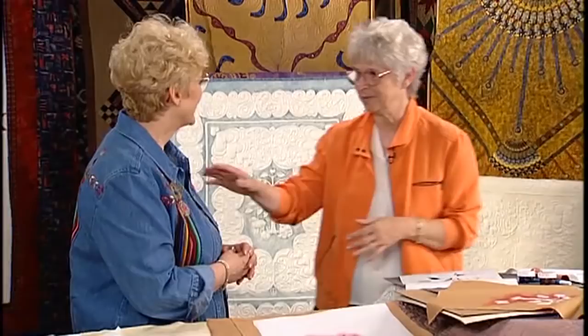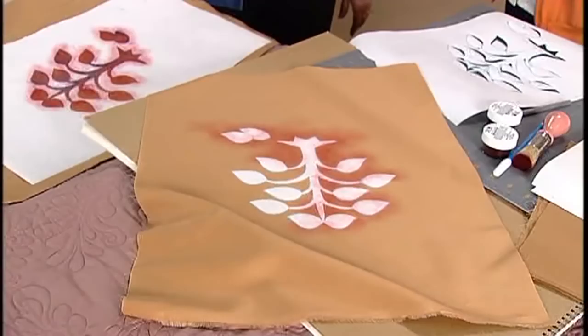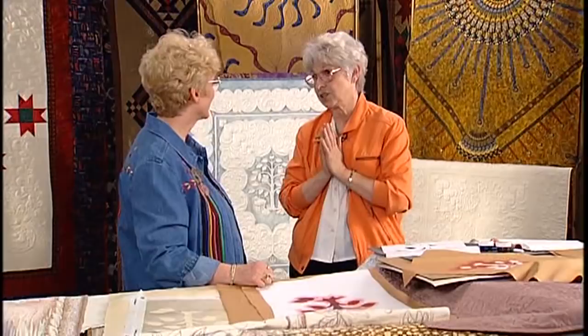Well, thank you. Let's just get into it. Today what I'm going to do is share with you some of the techniques that I like to use in my stenciling.